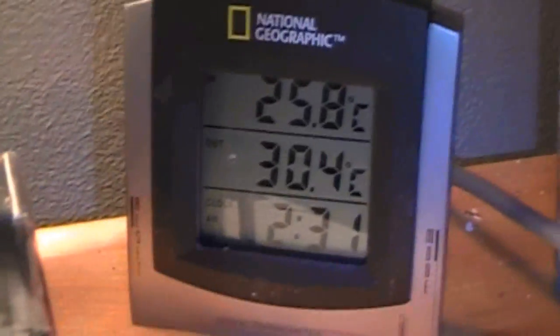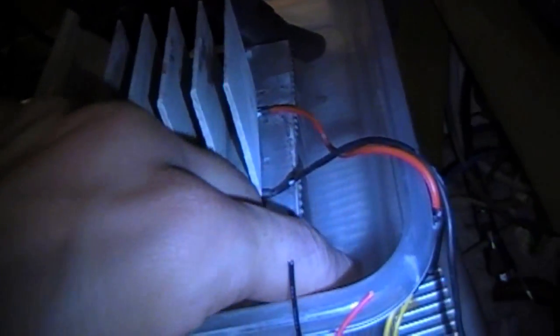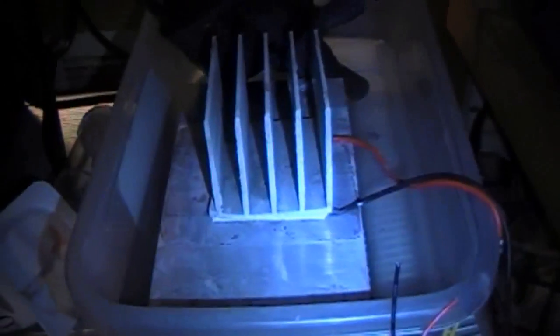This thing is definitely a little frosty — looks absolutely awesome. Temperature on the CPU is 30.4 degrees. As you can see, I've got the hot side in the water because the heat sink I have actually can't cool it. So this is just a video of messing around with the Peltier — I do not have anything good enough to cool it properly.